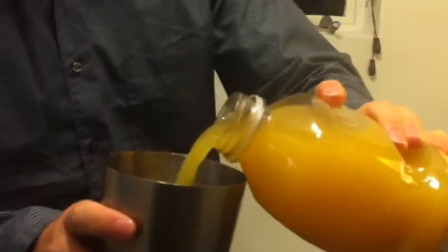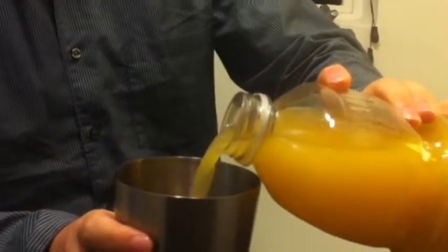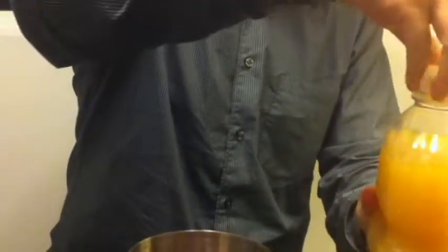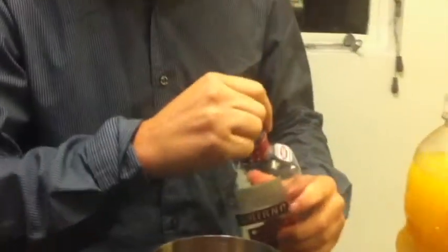Now I'm going to add about half as much pineapple juice as I did cranberry juice. Once I've done that, I'm going to put in about as much vodka as I did pineapple juice. You can use any kind of vodka you want, but I'm just going to be using Smirnoff right now.